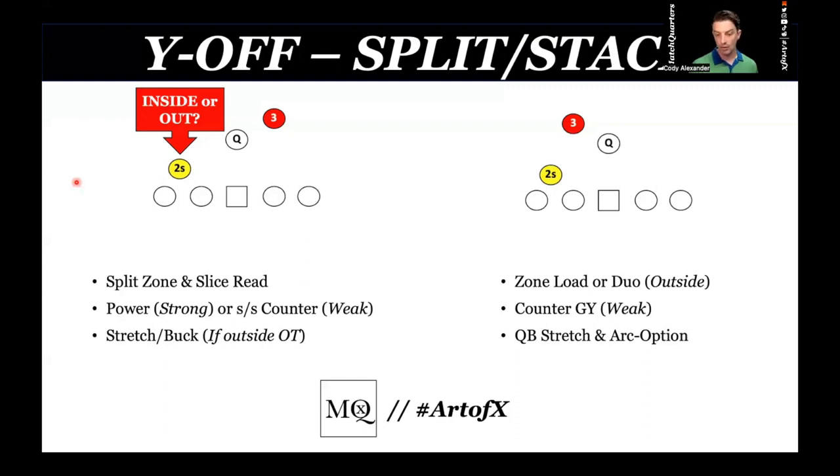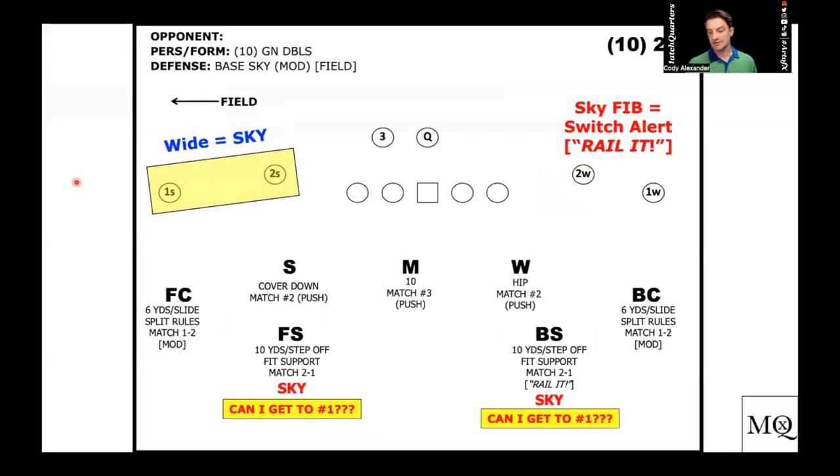It's always important to understand: is it stack or split, and is the tight end inside or outside? Is he a sniffer? Is he an H-back? So let's get into the playbook and what it looks like formationally.